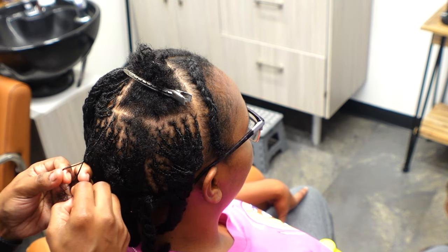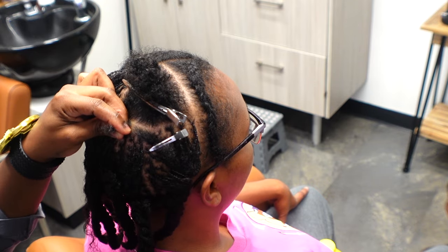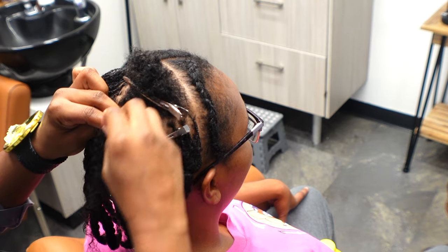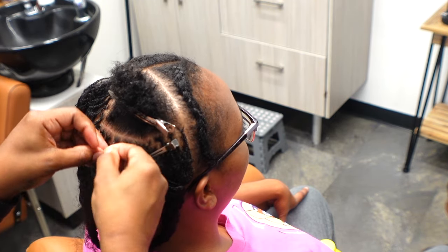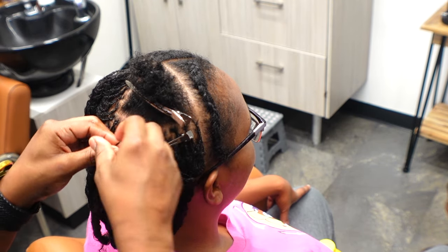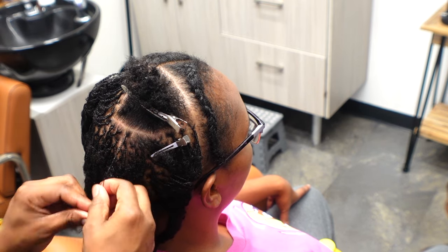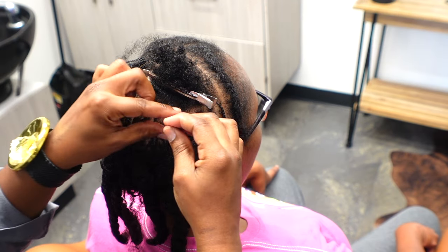Another thing I've learned when working with shorter hair: you want to braid further down than you would if someone had longer hair. With longer hair you have more to hold on to, but with shorter hair you want to braid further down. I tried to braid at least to the end of where her hair ended and then twist the rest of the way — for most of them I braided all the way, some I stopped just before the end.